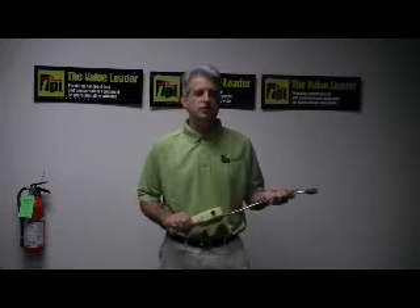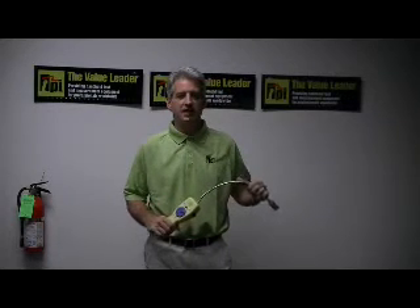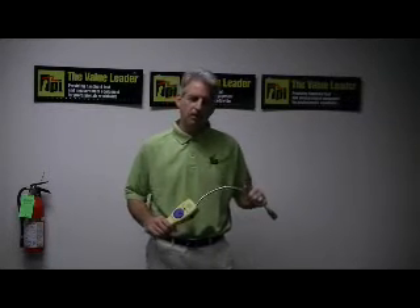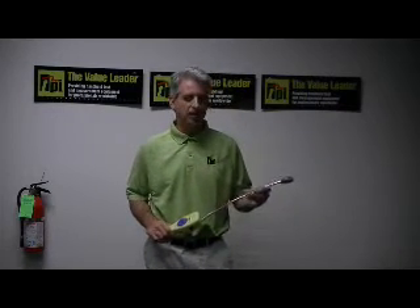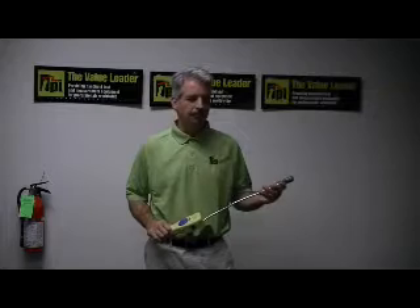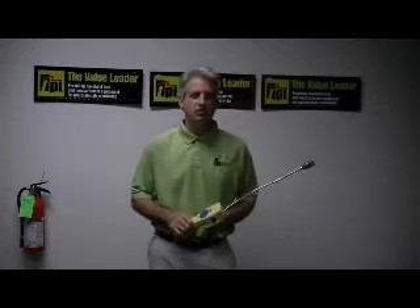This particular instrument has a suggested list price of $149.95. It has a three-year warranty and we do strongly recommend that you have this instrument calibrated annually, as that will maintain the accuracy of the instrument.